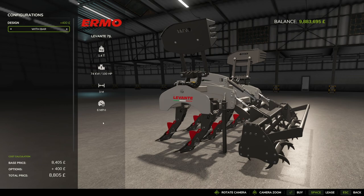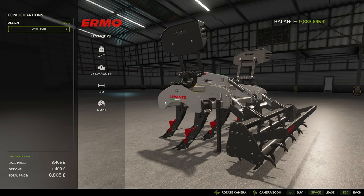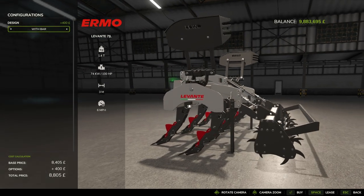It has a three-meter working width, requires 100 horsepower — around 100 to 140 is recommended for getting this going — and has a working speed of six miles per hour, which is probably about 10 to 11 kilometers per hour.